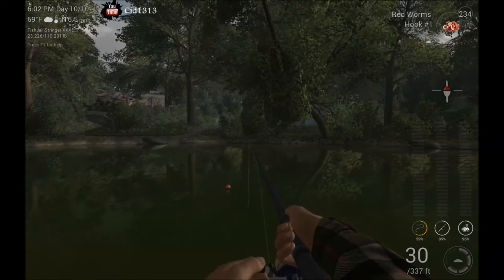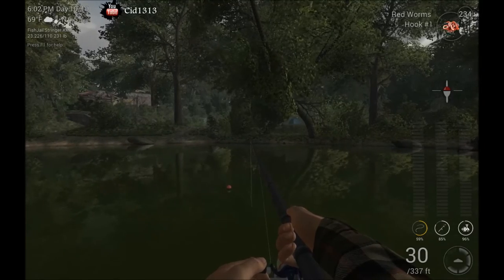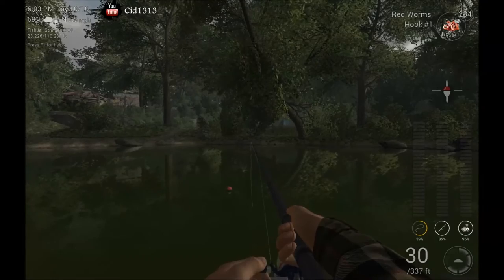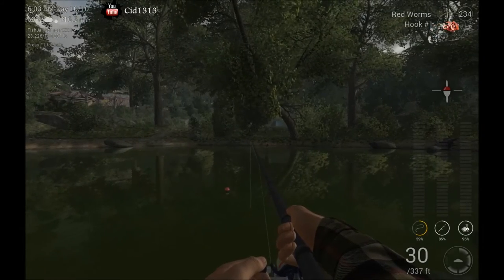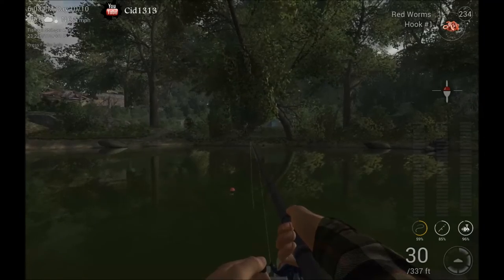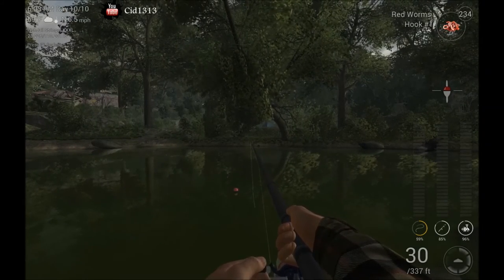Now one important thing to note about fishing for these guys: in the morning time, if it's sunny or partly cloudy, it's good for fishing — 4am to 8am. And at evening time, if it's sunny and fully cloudy — not partly cloudy — from 4pm to about 8pm.